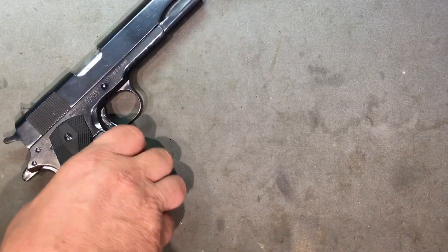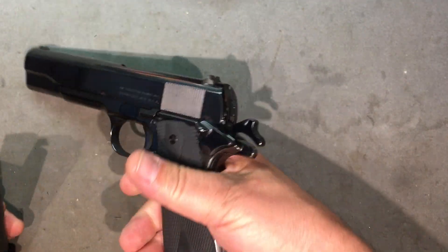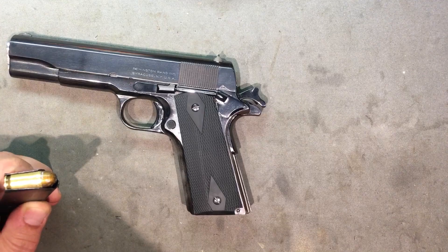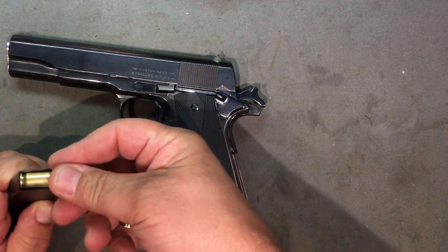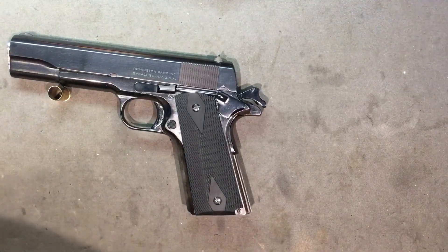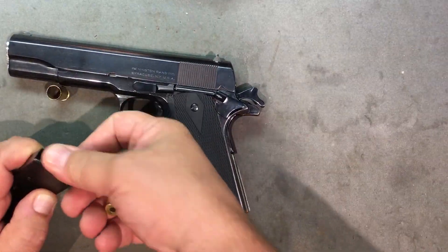We're going to take our trusty rusty 1942 1911, make sure it's empty. We're going to load it up with some snap caps — let's do five, three, four — and look at that, we have empty cases. Let's just go with a full mag here.